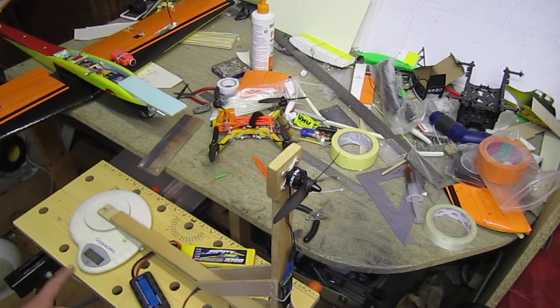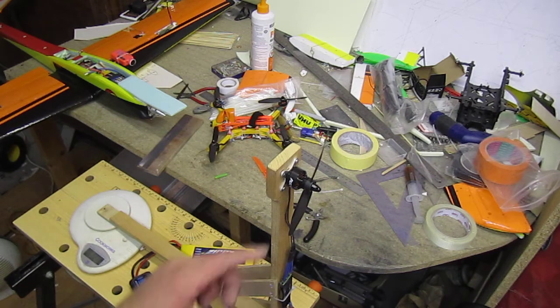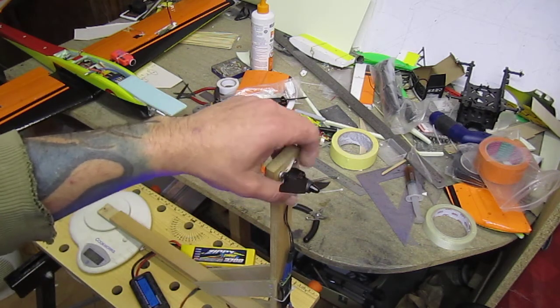Alright, so at half throttle - 50 percent throttle - I got 4.5 amps and 235 grams of thrust. The motors are spinning smooth.